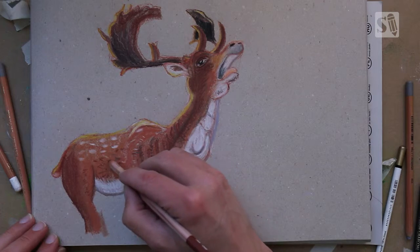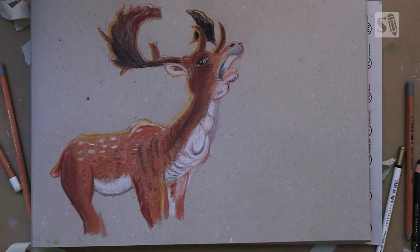So this is how you draw a deer with pastel pencils. I hope you enjoyed this video — if you like it, please give it a thumbs up or share it with your friends. You can also subscribe to my channel so you won't miss a single video. Drawing is fun and practice makes perfect. See you next time.